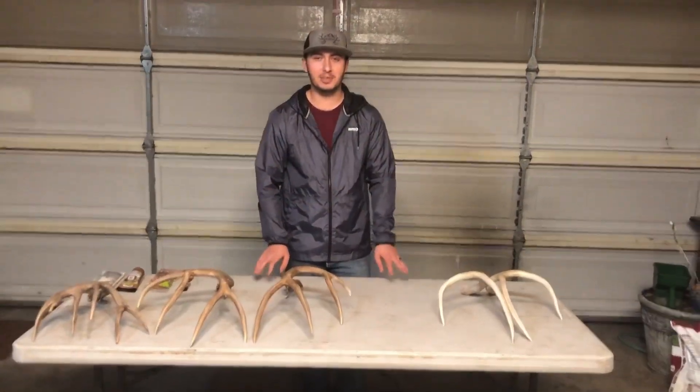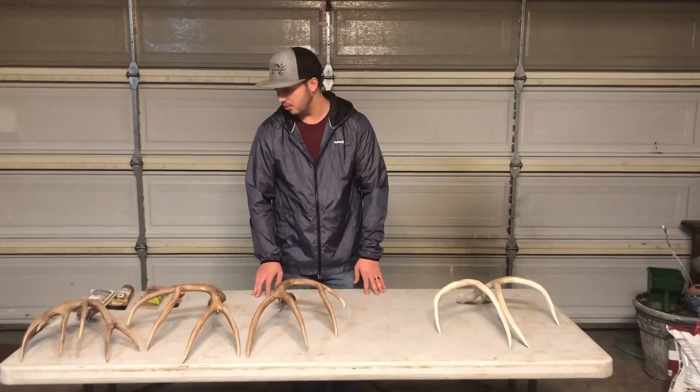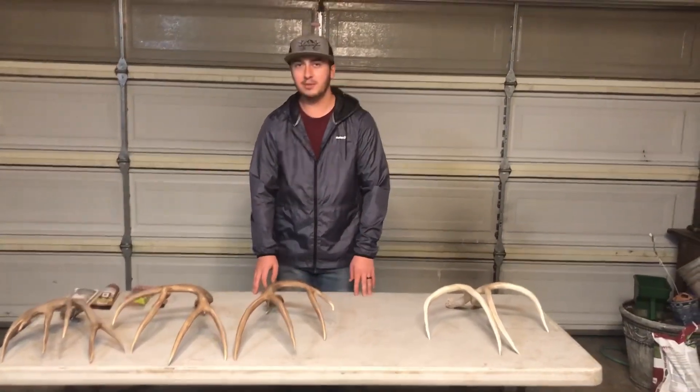What's up guys, thanks for tuning into the channel today. I'm going to show you how to restore some deer antlers — same goes for elk sheds too — but let's go over what I have and what I use.